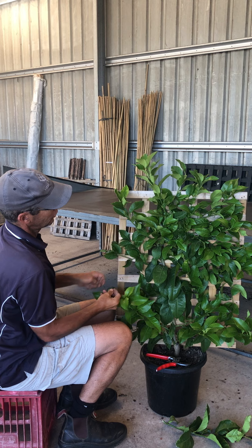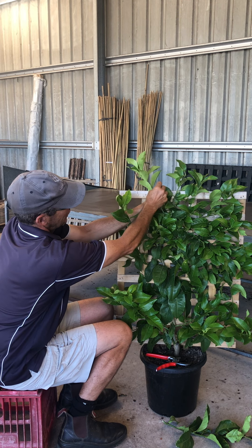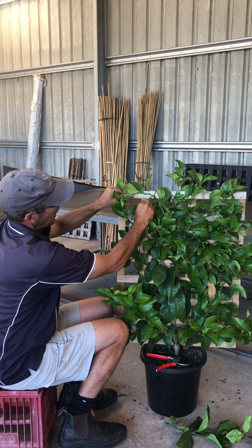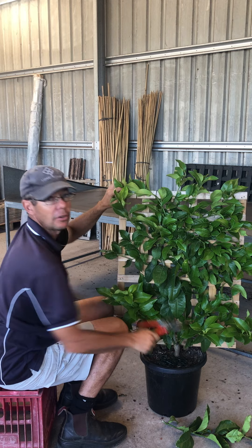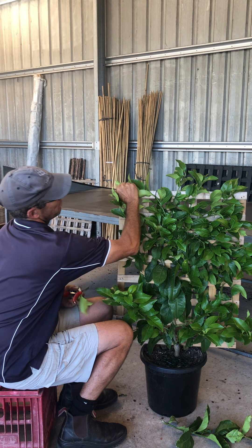So here we have these vertical shoots. We're going to train them back — clip them and put them more on an angle, which slows them down. And what we then do is tip prune the end of the shoot to make it branch again.